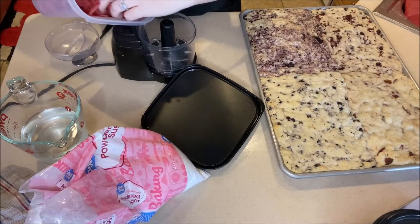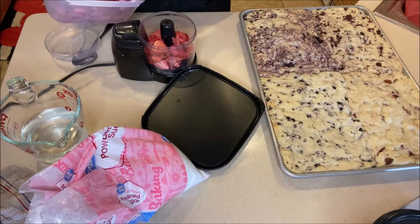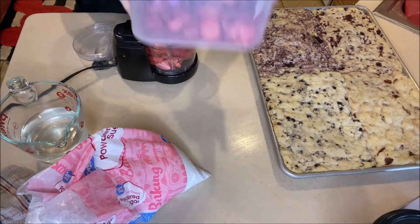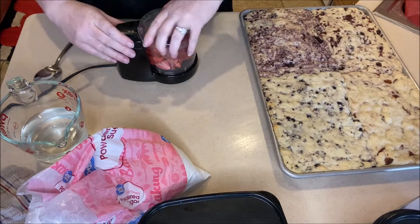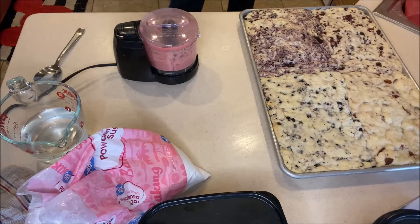Put it in the oven at 350 degrees and cook for about 30 minutes. Watch it to make sure it doesn't overcook — just lightly golden on top. Once it's pulled out and cooling, we're going to make our glazes. This is optional but I definitely recommend it — it really elevates these blondies and makes them ten times better. I use my little food chopper and get about a cup of the freeze-dried fruits. Start with the strawberries and blend them up into a powder — they're pretty dry so they blend fairly easily.